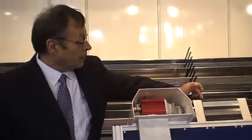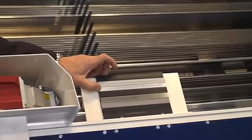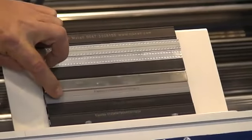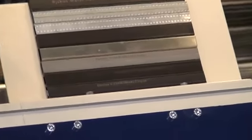We have it here printed on plastic, galvanized, normal aluminium, plastic again, and stainless steel — this is the Swiss spacer. So you can see all the prints are coming out pretty good.